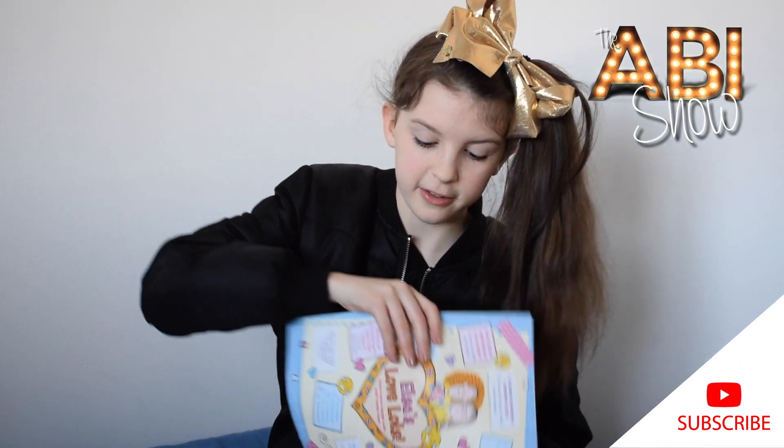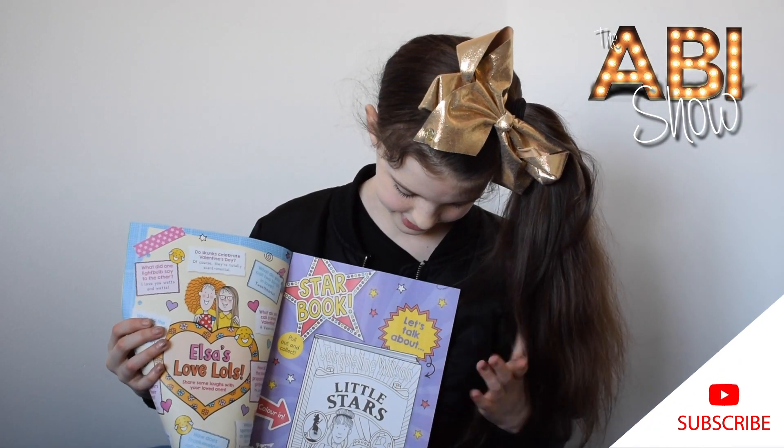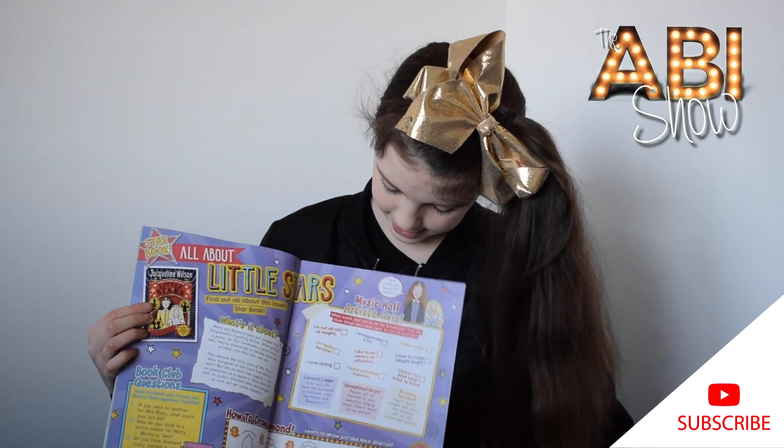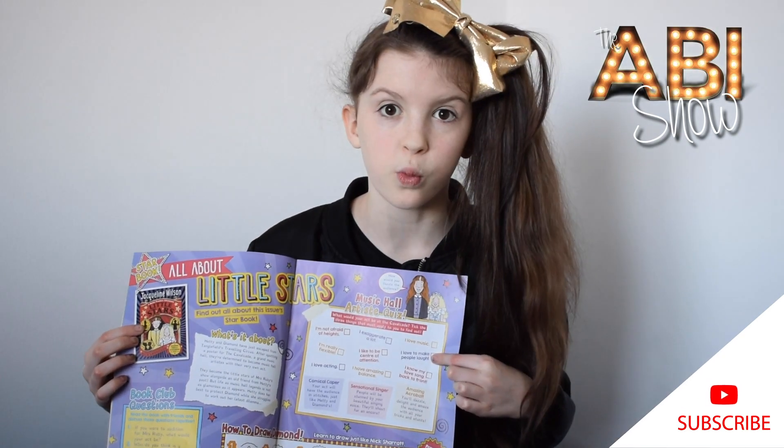Here is the star book. It's Little Stars and it says let's talk about Little Stars. You can colour it in, you can review the book. There's also how to draw a diamond in here and a quiz.